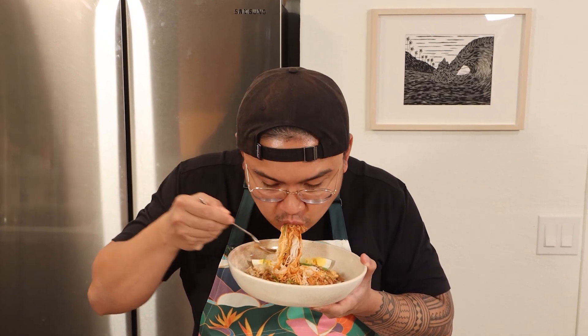Oh wow. This is kind of messy to eat, but it's so delicious. The pork is super savory. I can taste the sweet brine from the crab. There's a nice umaminess in the sauce from the fish sauce. The noodles are nice and soft and you get a bit of crunchy texture from the pork rinds. The green onions and the lemon really balance out all the flavors as well.